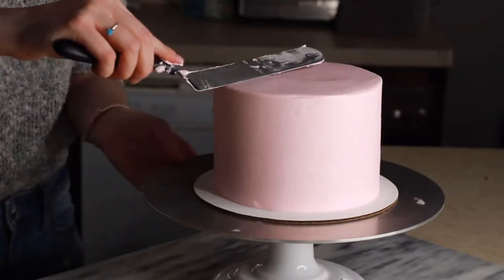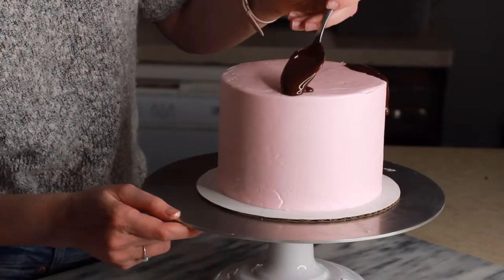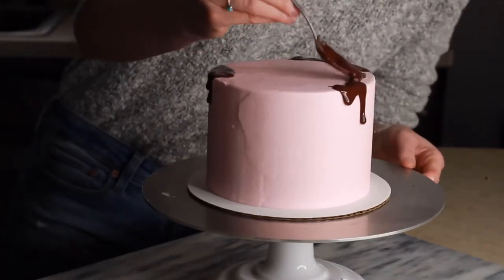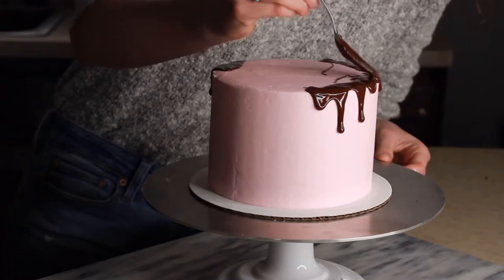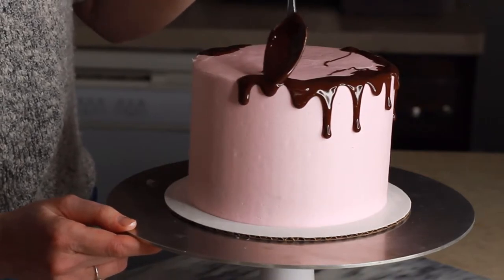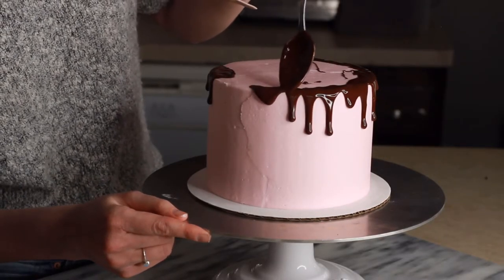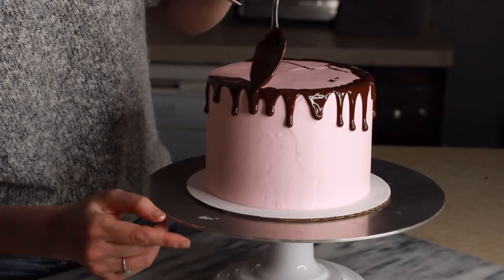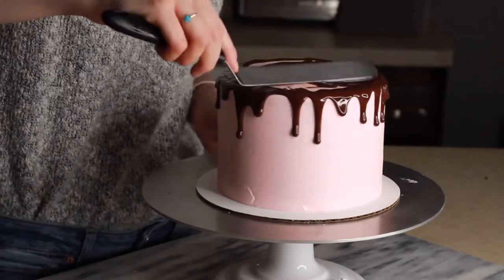Now we are ready to drip on our ganache. For my ganache drip recipe, I use equal parts chocolate chips to heavy cream — 60% Ghirardelli dark chocolate, three ounces of that with three ounces of heavy cream. Microwave that in a microwave-safe bowl for 15-second intervals, mixing in between each. You want to make sure your cake is chilled while you are dripping the ganache on top, because your ganache should be pretty hot in order for it to drip down quickly and get that beautiful glossy look. I typically use a spoon to drip the ganache down the sides, then pour some in the center and spread it around. You can also use a Ziploc bag or piping bag if that gives you more control — whatever works best for you. Then pour it on top and spread it around to the edges.